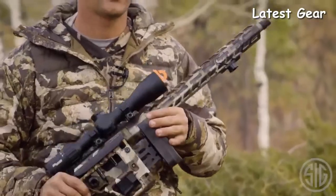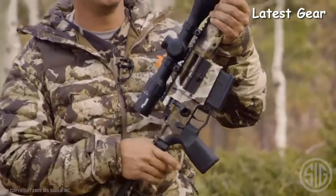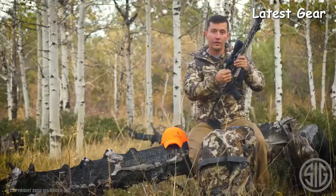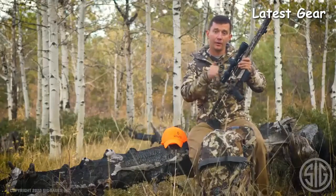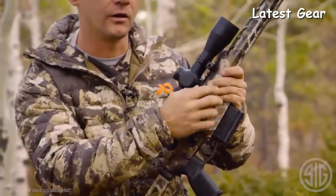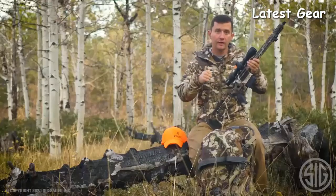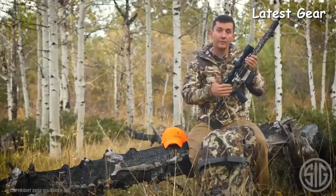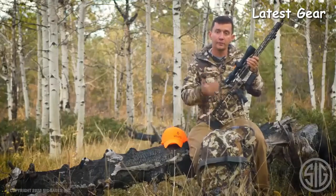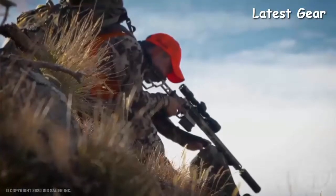One thing that makes this rifle very special to the consumer is that you can change your own barrels. You can remove the barrel with a standard AR style barrel wrench — it's a tapered barrel nut that's underneath the handguard. You undo the nut, pull your barrel out, put your new barrel in, tighten the nut back down. The headspace is set from the factory, so you're able to order a different caliber, barrel length, or taper and just pop it right on the gun. You're good to go.